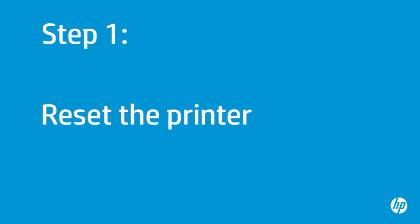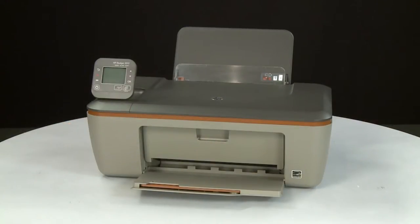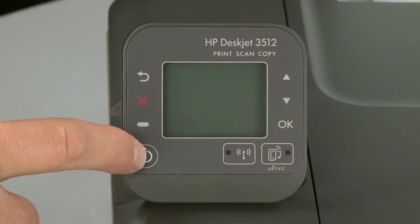Sometimes the problem can be fixed by resetting the printer. First, make sure the printer is turned on. If it is off, press the power button to turn it on.